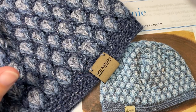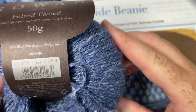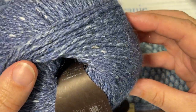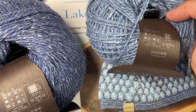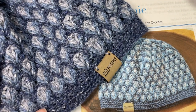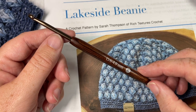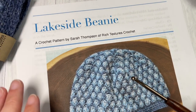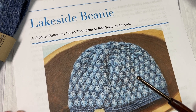The beanie is worked from the bottom up. I'm using a Rowan felted tweed yarn in three different colors. Each of these balls is about 50 grams, which is about 191 yards. You're only going to need half to three quarters of each of these balls — again using three colors. In my sample I use the Sea Salter shade, the Maritime shade, and the Scree shade. I'm going to switch it up a little bit in the video today. I'm also using a four millimeter crochet hook and links to both of these items can be found in the description of the video. Also there in the description you'll find a direct link to the free written pattern which is on my blog at richtexturescrochet.com.